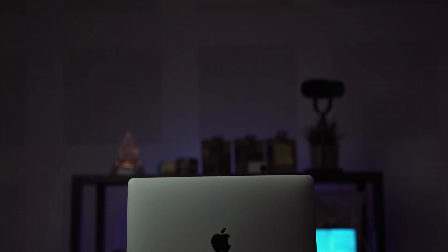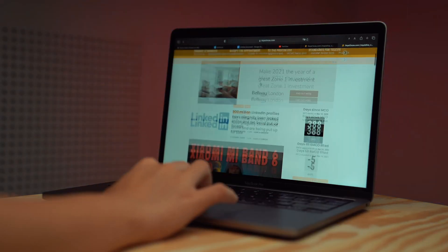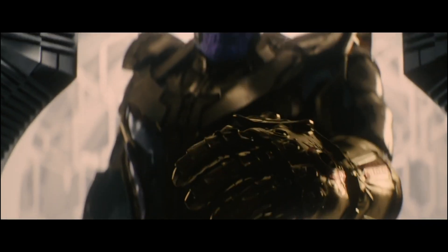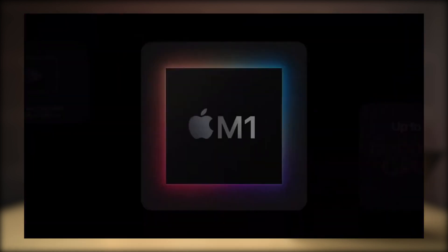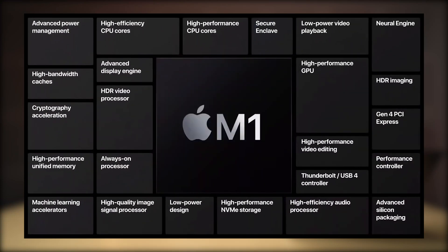Now let's talk about what makes this MacBook Pro so special — the M1 chip. Instead of using an Intel processor, Apple decided to build their own, and there we have it: the M1 chip. Unlike Intel processors built on x86 architecture, the M1 chip is ARM-based. This means the M1 integrates a number of different things into a single chip, including the CPU, GPU, RAM, Neural Engine, SSD controller, and many other components that power the MacBook Pro's features. In other words, it's a lot like a smartphone processor.